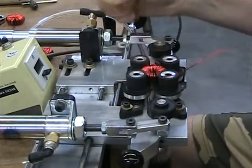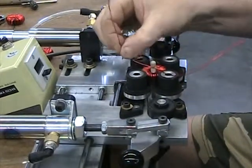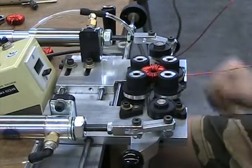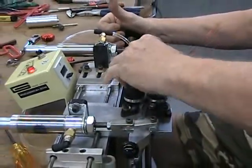70, 71, 72 — it says 73, but I could go one more. So that worked out pretty good — there's just 73 turns. I'll pull that out; it's kind of stuck in there.